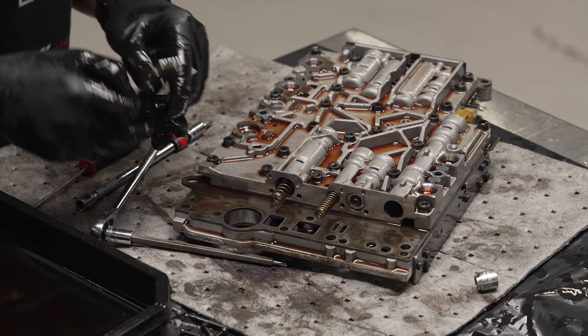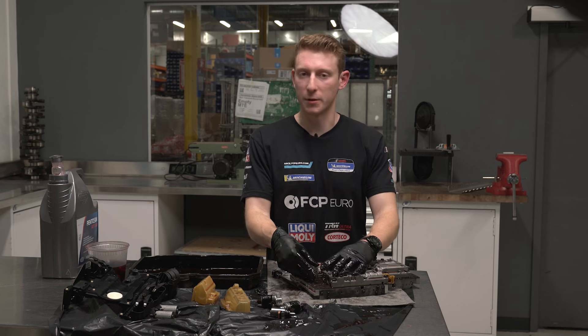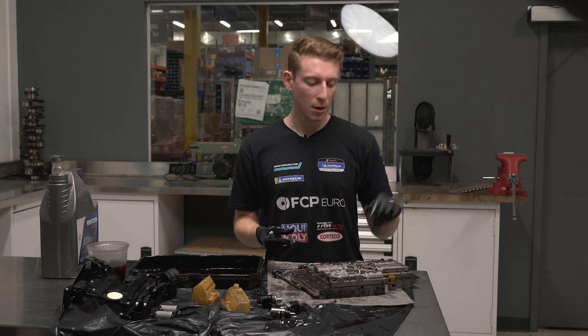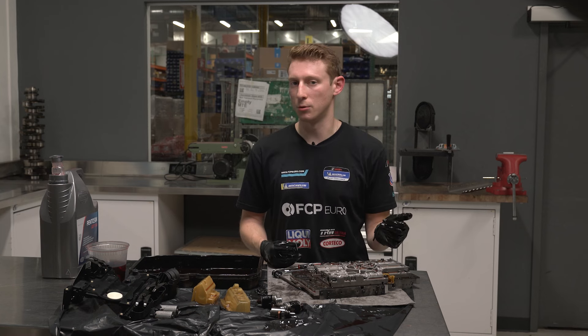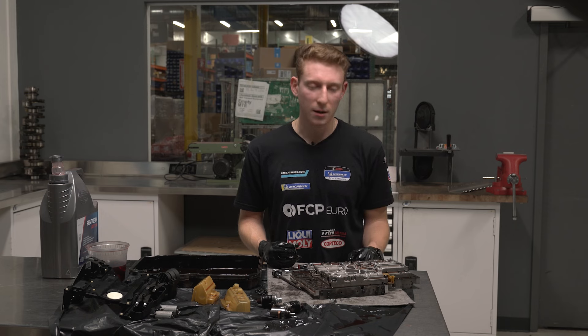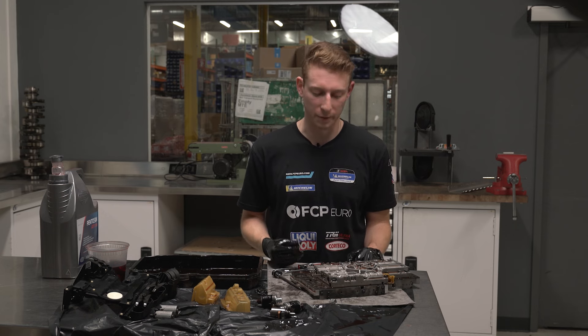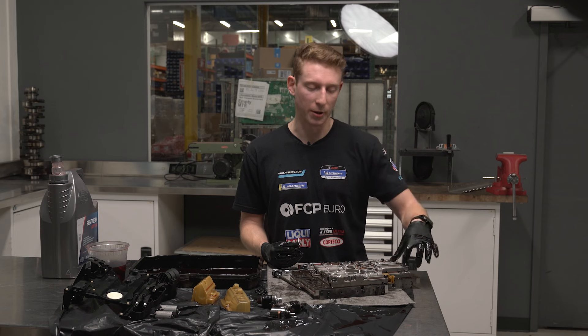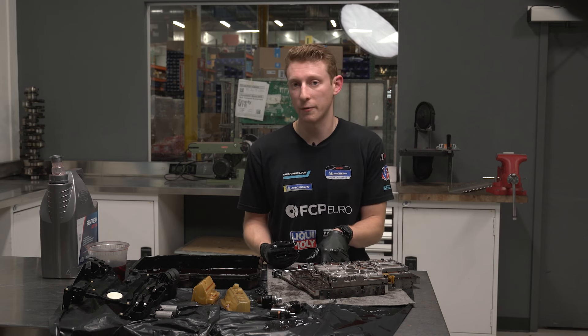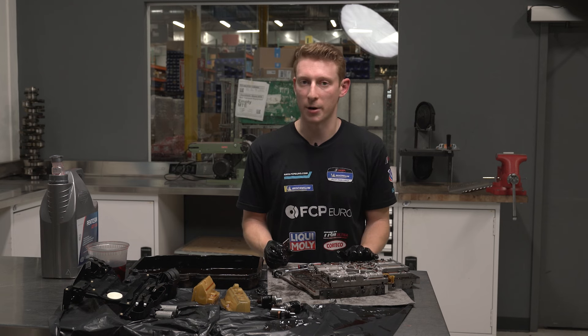Slide the spring and bushing back in exactly as we removed them so the spring is facing outwards from the valve body, then pop this guy in and it'll just slide right in — once we tighten down our plate that's it. Take the sleeve, slap it right over the top, tighten it down — that takes care of our two-to-three overlap sleeve. We still have to do the one-two slash four-five shift sleeve and also the three-four sleeve.